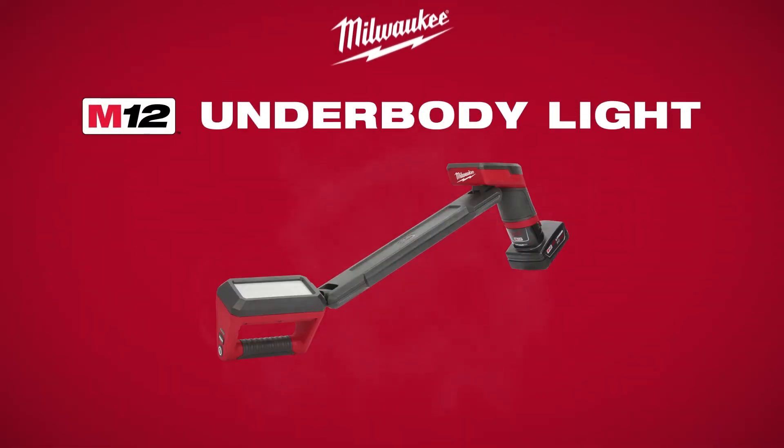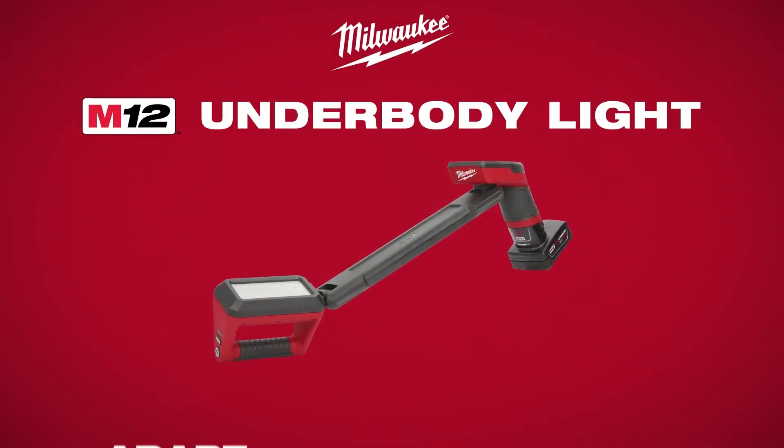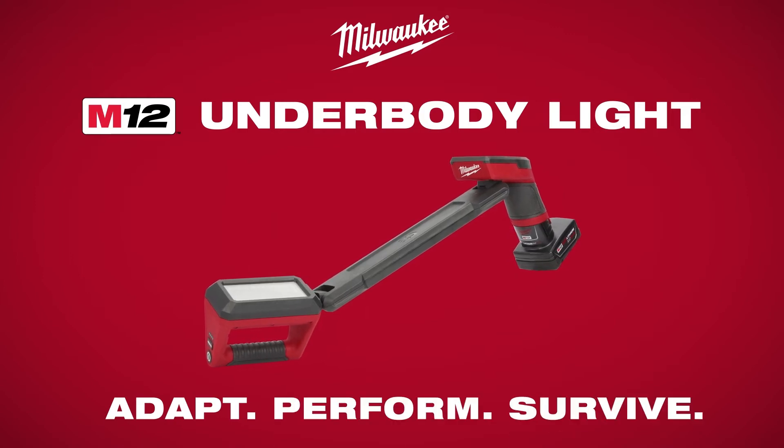The M12 Underbody Light provides full coverage, all-day run-time, and the most adjustable lighting solution for your job.